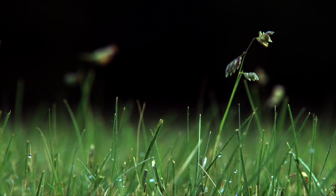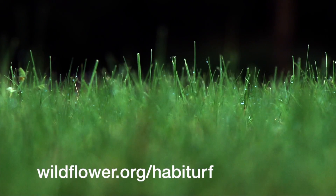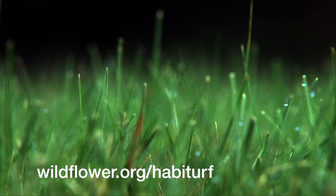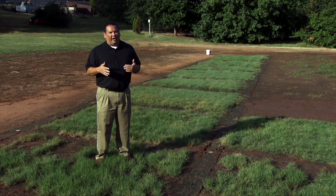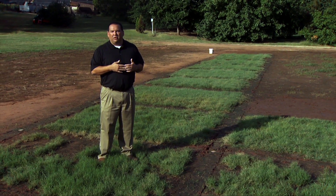Habiturfs can be purchased from the Lady Bird Johnson Wildflower Center out of Austin, Texas. There's also a seed company called Douglas King Seeds that sells it. It's about $45 per pound, which can be a little expensive for large areas, but certainly for smaller areas around your home they can do quite well.